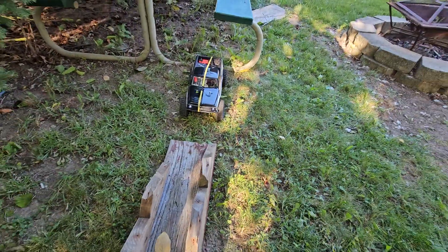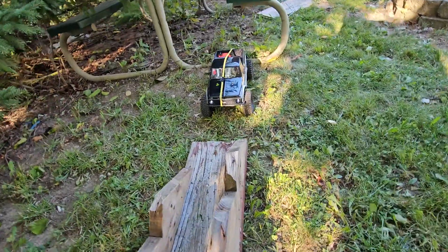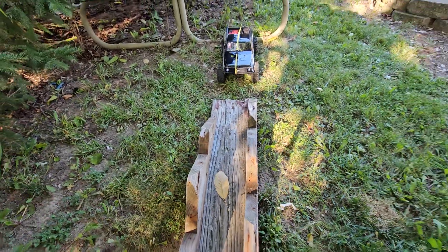I was going to bring it to the gauntlet, but I don't know, I might not. So we're going to take it on the articulators and see what he can do here. Let's see what's going down.